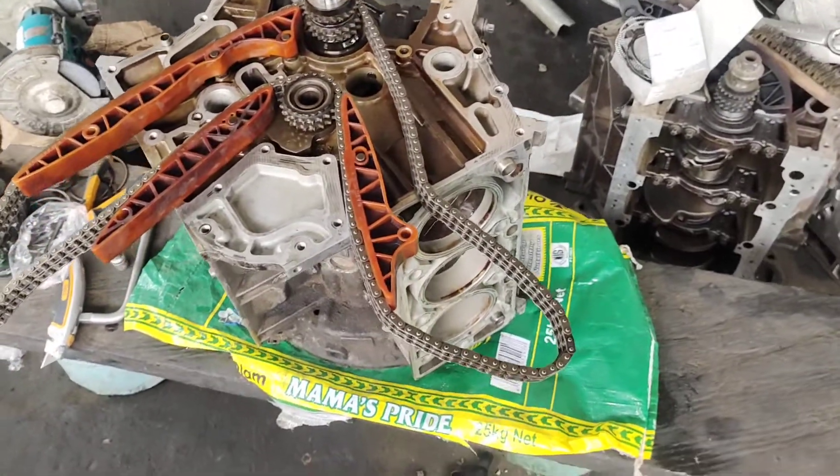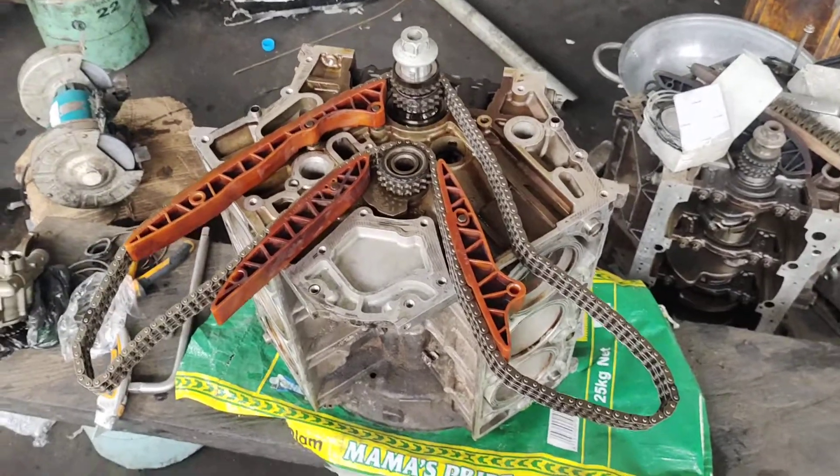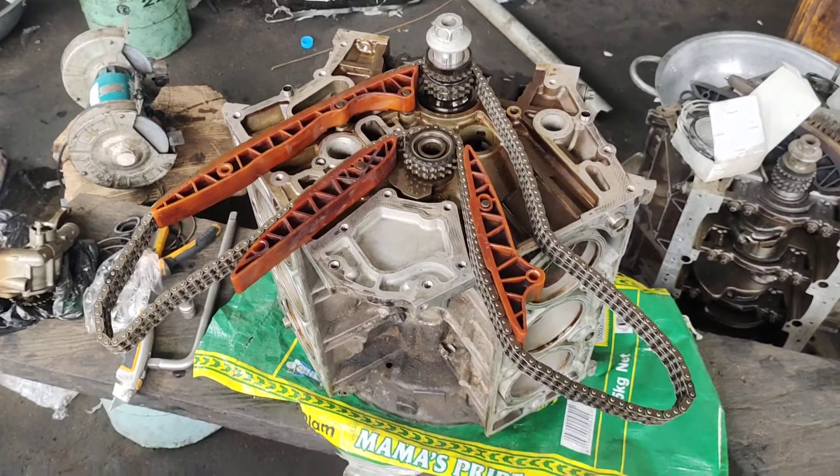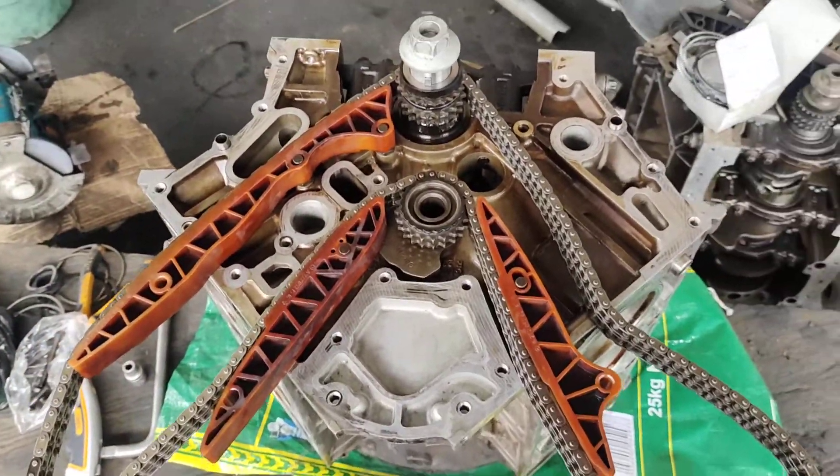Hey guys, this is Nami from Mobile Technical Services. I just want to show you guys how you are going to align your turn rail on a 272, 273 engine.